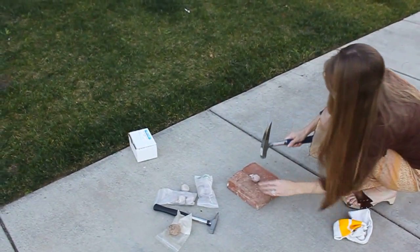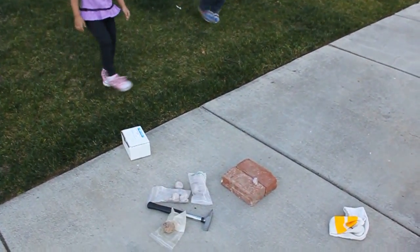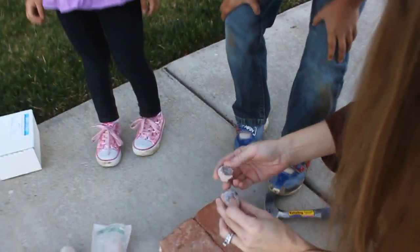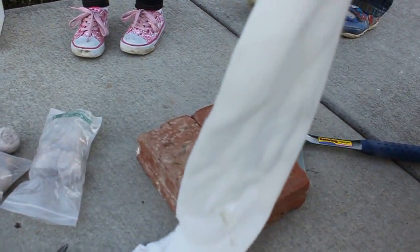All right, harder. Let's see what's in the middle. This was kind of like a double rock and it seems like it just broke. We didn't get to the middle, but because that one did shoot so far, I'm going to go ahead and put it into the sock.